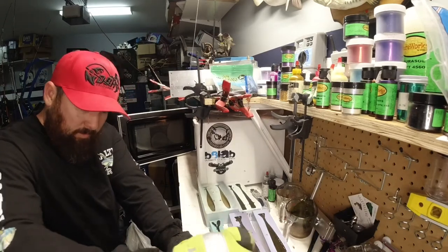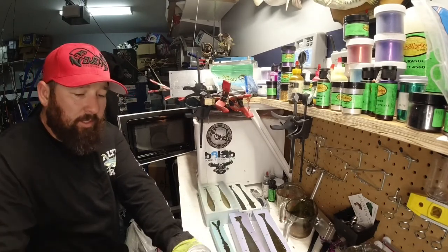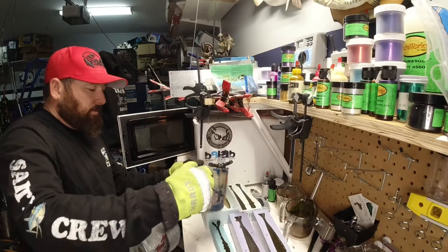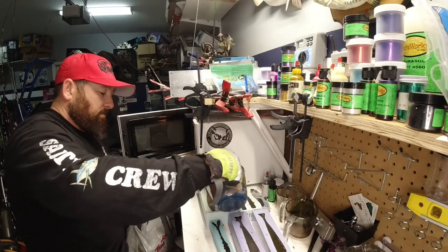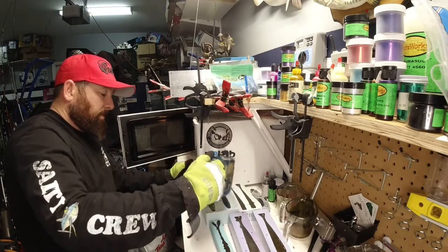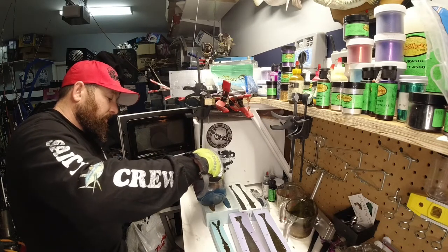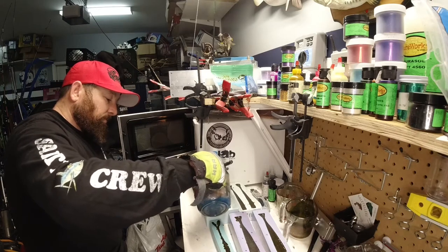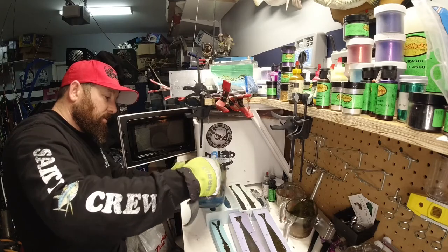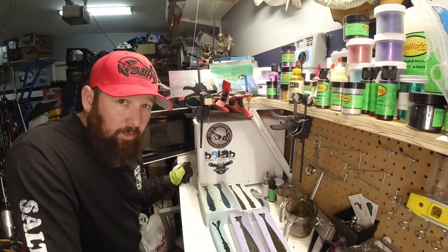All right, so now we got a teal blue color and we're going to pour that on top of this just to give it a different look, just to mess around. Looks like that wasn't ready yet — it was still hot — but it's all good. We might get a little bit of a mixture, but it's okay. Like I said, when you're making ocean baits, you'd be surprised what you throw out there and those fish bite.